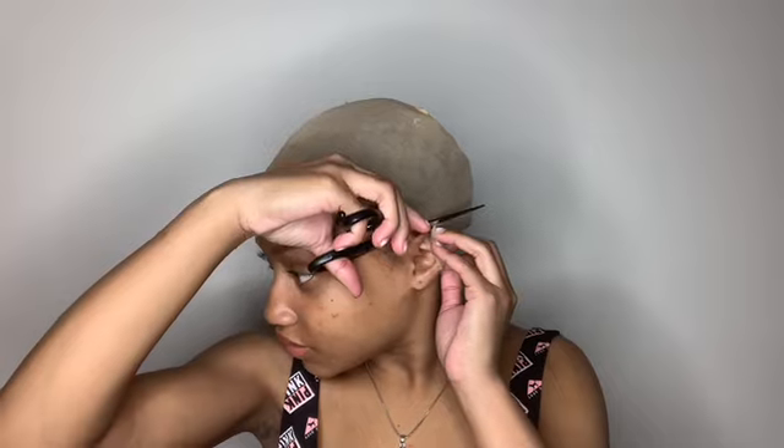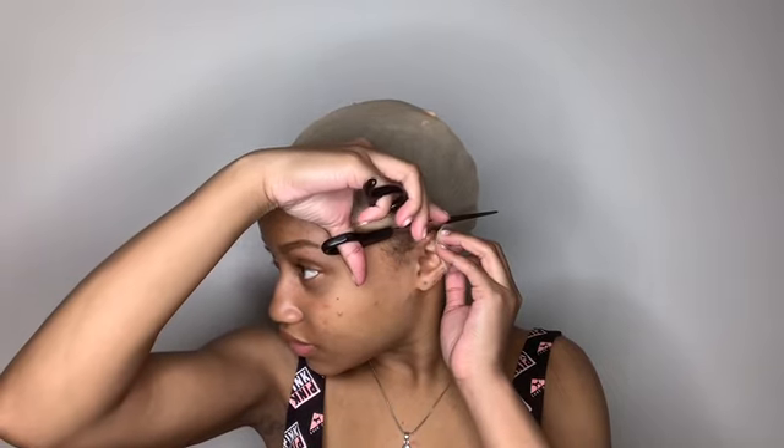Now I'm cutting around the ears so when I apply my lace front, I can cut around the lace so my ears can be seen. Because if they're not seen, how would it look natural?